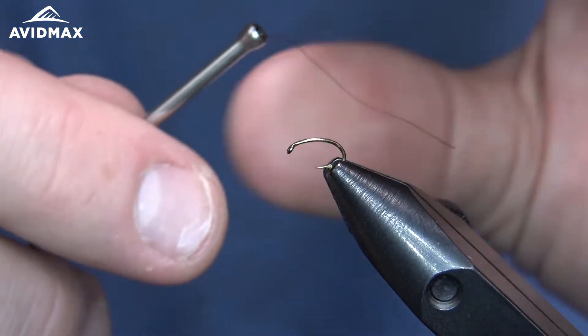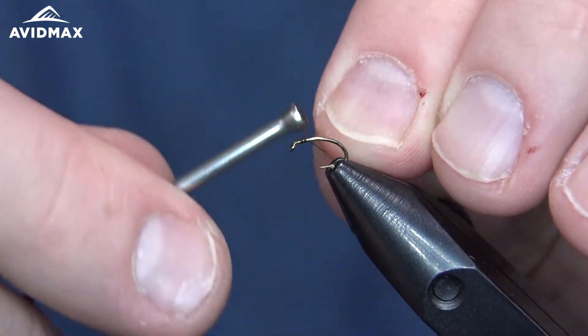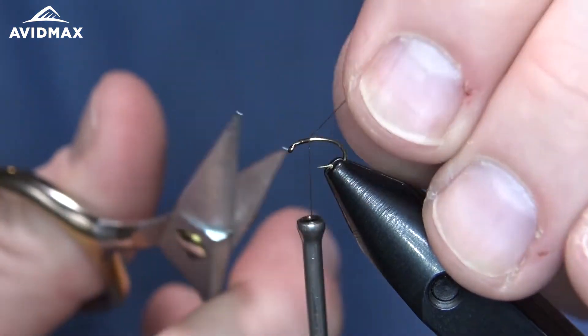We're going to start our thread right on the hook shank as we usually do, just behind the hook eye, with some locking wraps until we can go in and clip out our thread.